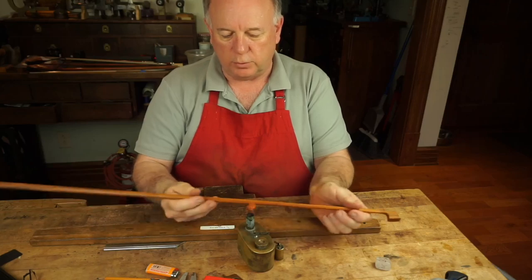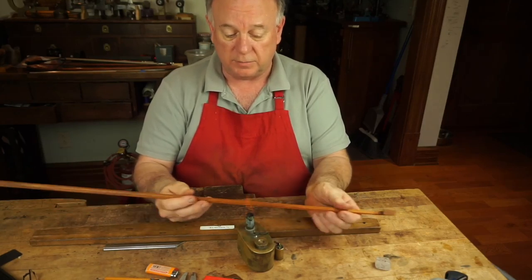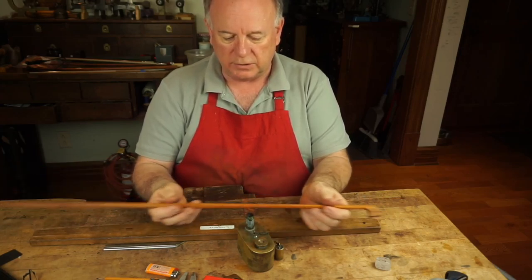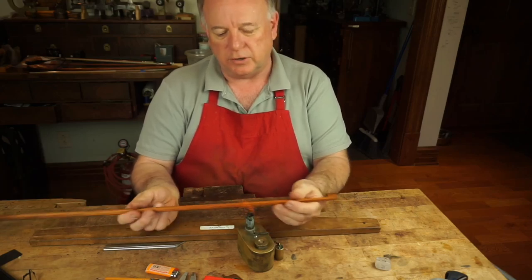One of the really important things is that people don't like to buy bows with big burn marks in them, so you have to learn how to heat this without actually burning the exterior of the stick.